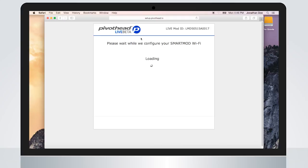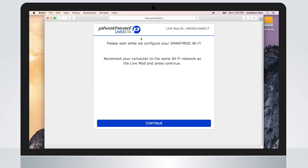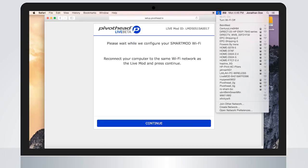Your live mod is now being configured. This will only take a moment. During this process, the blue LED will start blinking. Now reconnect your computer to the same network as the live mod and click Continue.